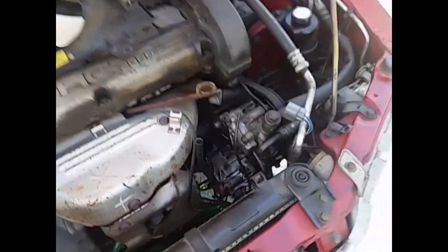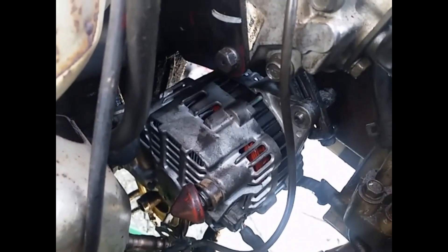Here's what it looks like once it's installed. It gives you an idea of what you'll be dealing with. Let's see if I can get a good shot of this tensioner.